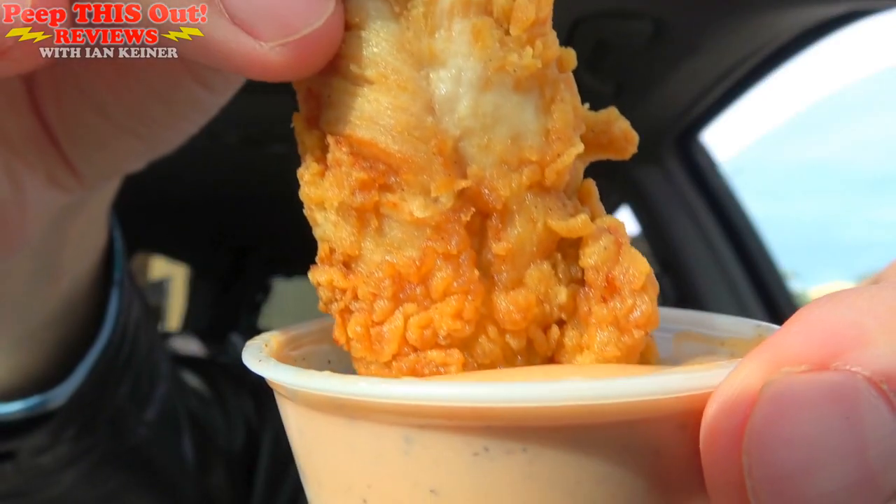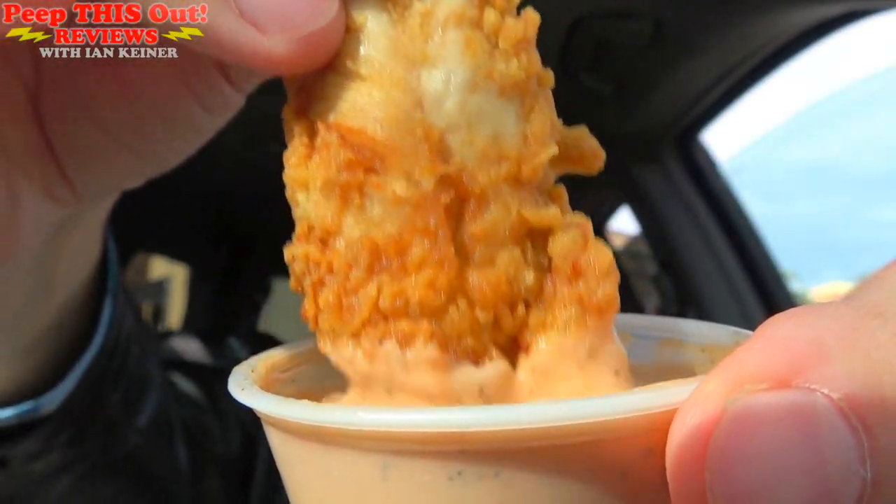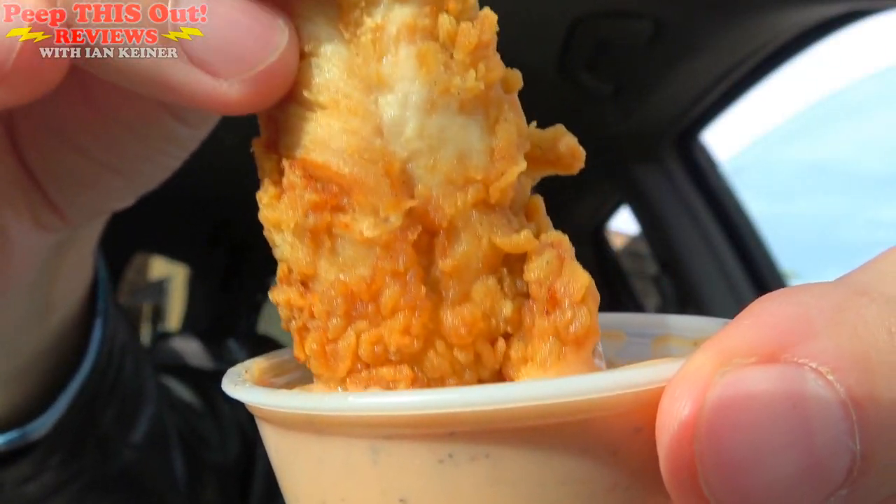That is just the capper right there guys. I can easily see why this is their signature. Let's go for one more dip because this seriously makes it — this is the reason that this comes with it, and it's easily the signature they've got going. Definitely loving the creaminess of this cane sauce along with the light spice and a little bit of pepper — it really rounds out this meal pretty nicely guys.